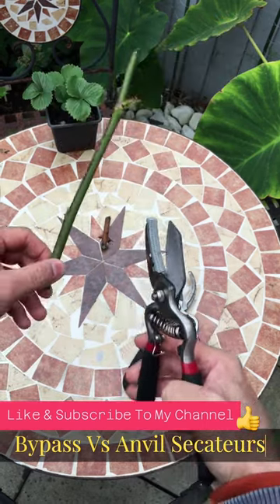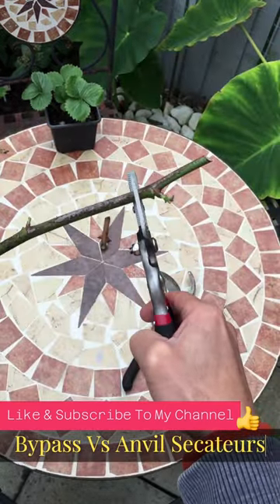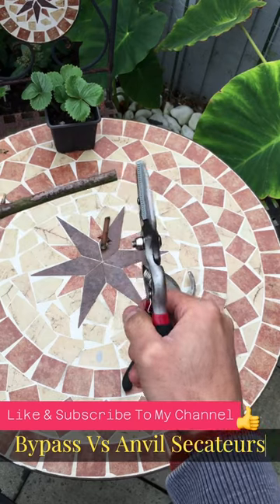Anvil Secateurs are used for thicker stems. For example, this one — you can see if I press it, it cuts straight through.